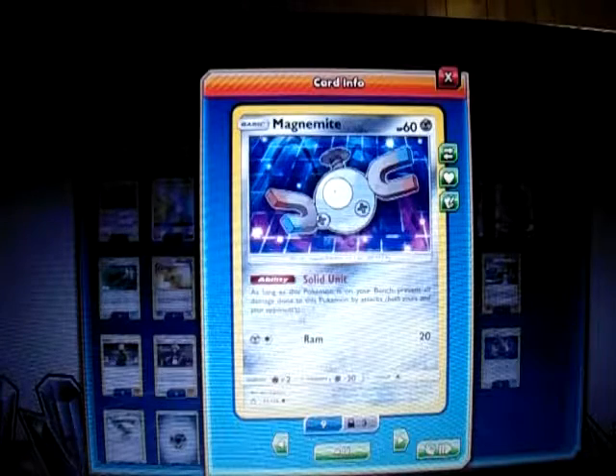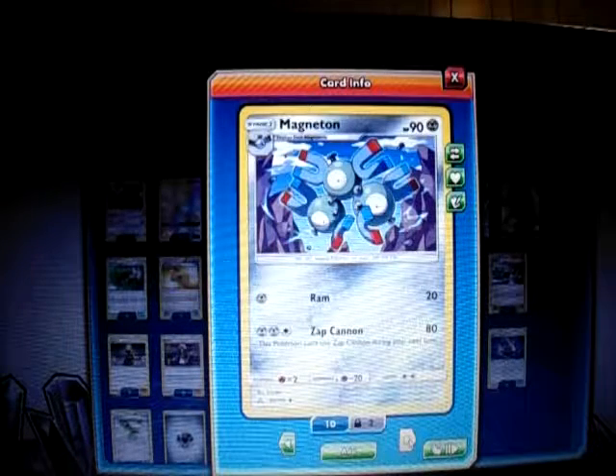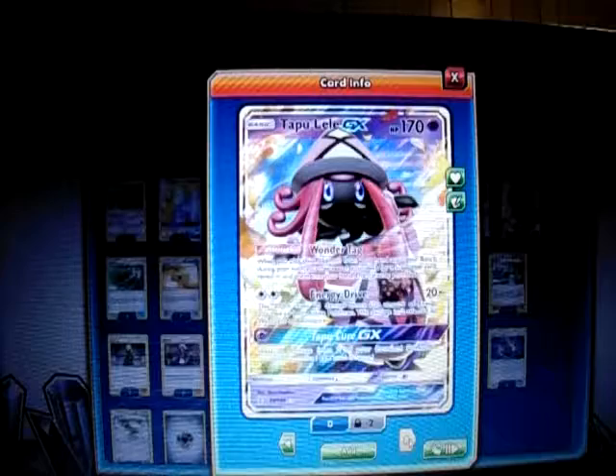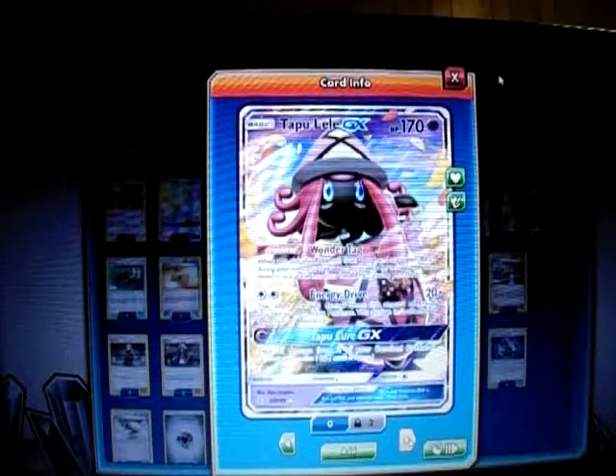Magnemite has Magnet Turn. For one energy, Magnet Ram does 20. For two Metal and a Colorless, Magnetic Cannon does 80. This is the Magnemite that can slowly evolve to the Magnezone line easily. I also play one Lele for the Wonder Tag ability to get a Supporter if I need that first-turn Brigette, or any Supporter I didn't draw. That's it for the Pokemon.